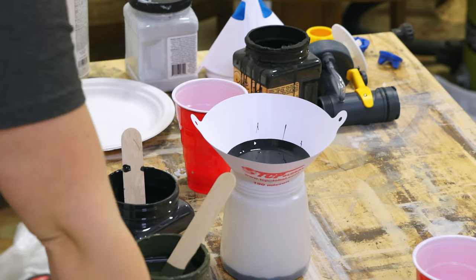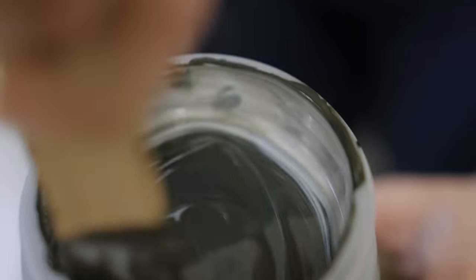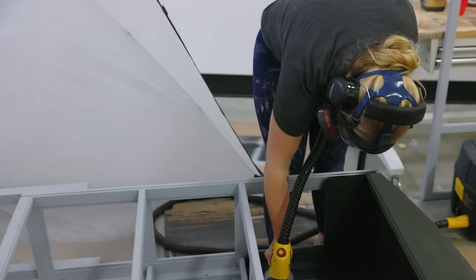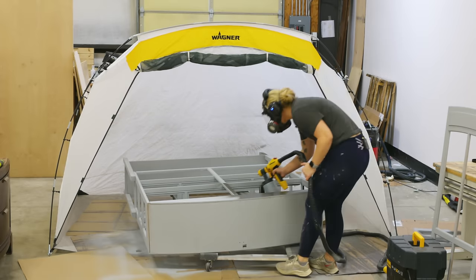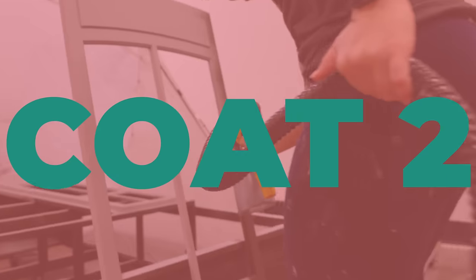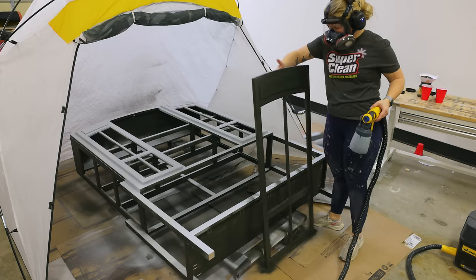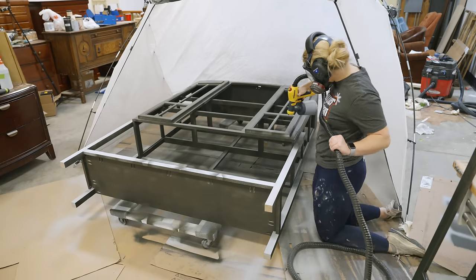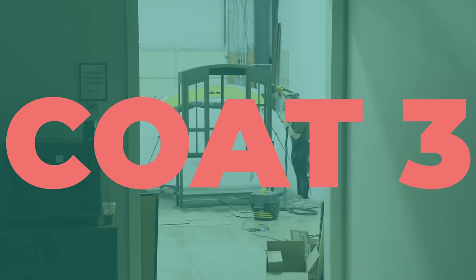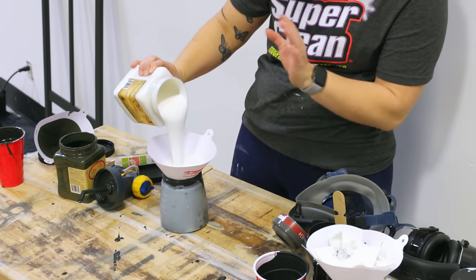Then I mixed the two colors Caviar and Collard Greens chalk mineral paint into my Wagner sprayer and did three coats over the entire cabinet. I laid it down inside of my Wagner spray tent to try and mitigate any overspray. I top coated it with a satin clear coat and then I began to reassemble all of the glass.